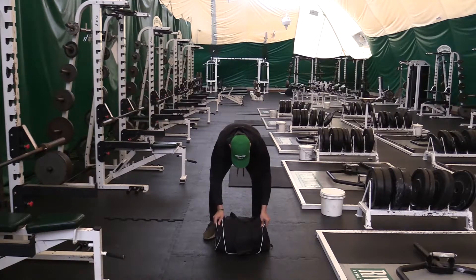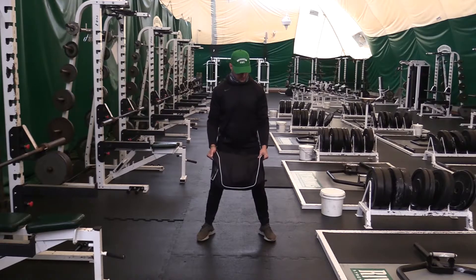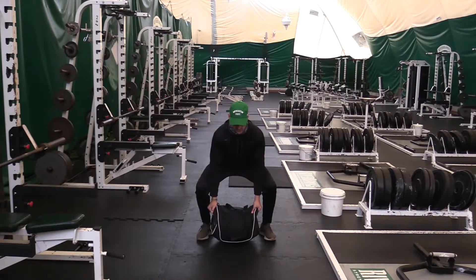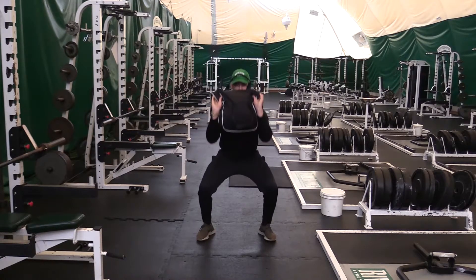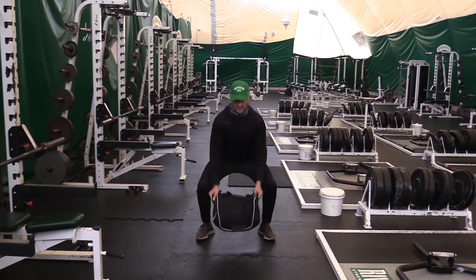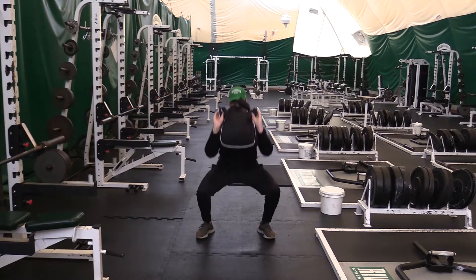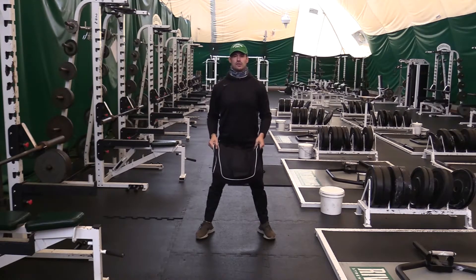We're gonna start with the clean to squat. I'm gonna be gripping the side of the bag, come down, hips back, then come up — flipping that bag as I come up. Just like that.